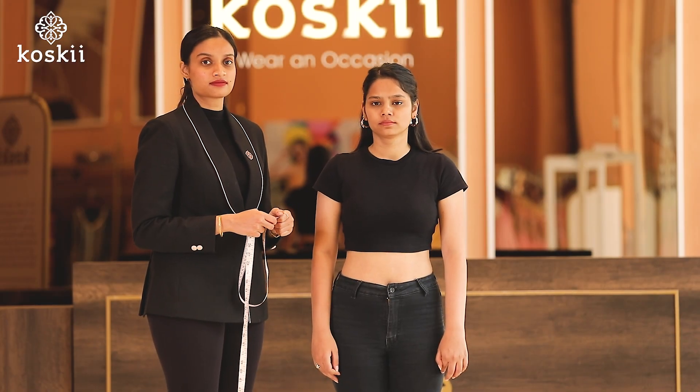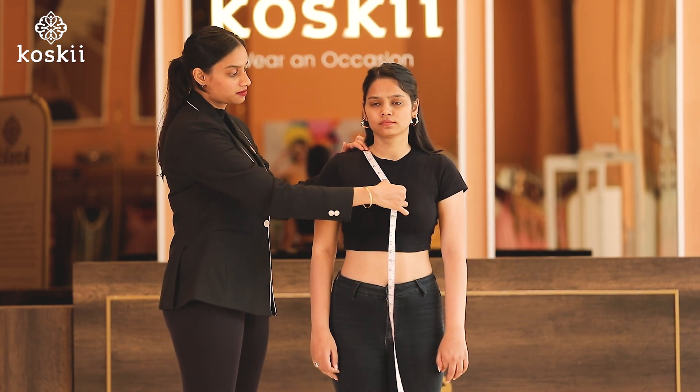Next, number seven, the front neckline, which starts from the highest point of the shoulder till the desired neck depth.